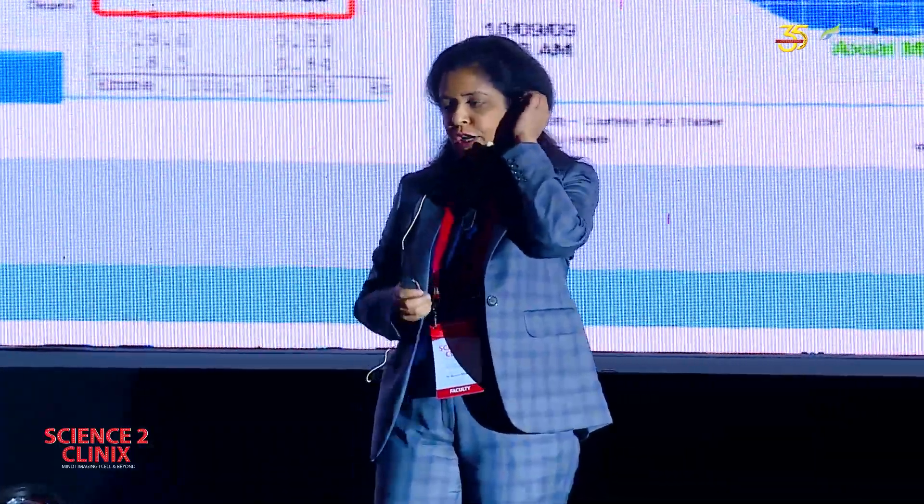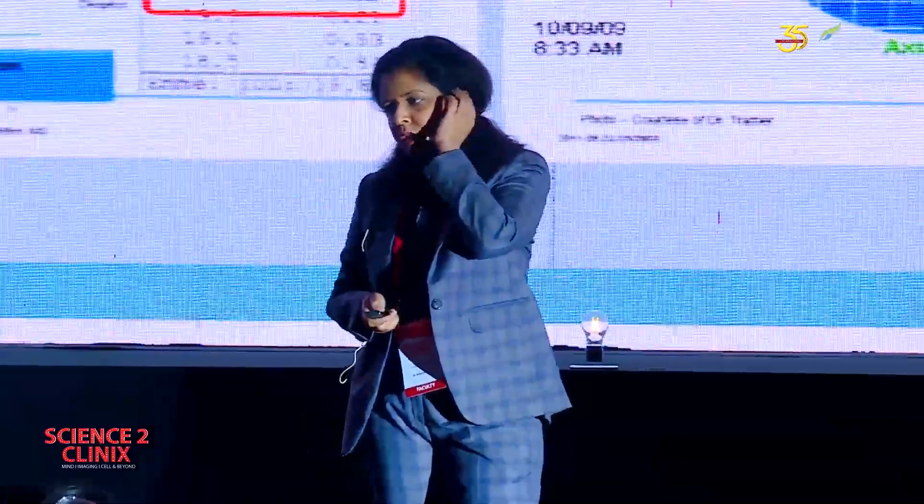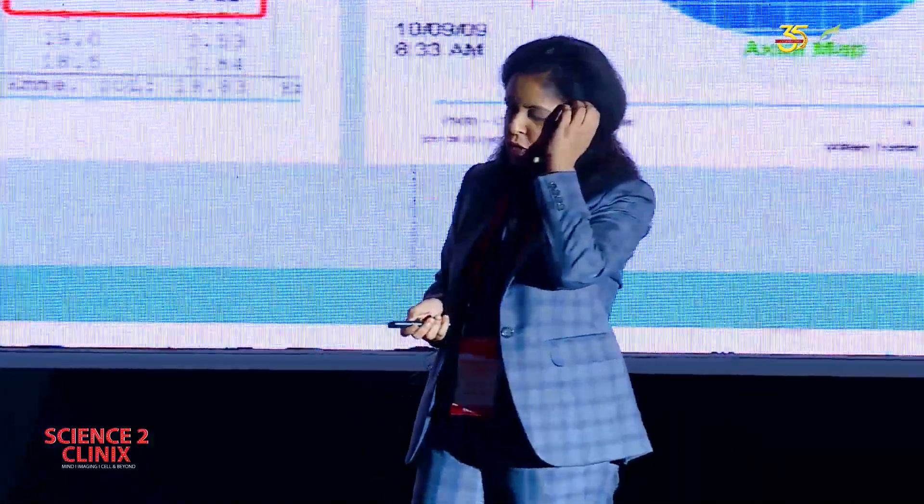Now, let's come to patients who have lenticular changes. We have these options: trifocals, extended depth of focus lenses, and multifocal lenses. How did I start my journey of trifocals? Multifocals we all have been doing for a long time.